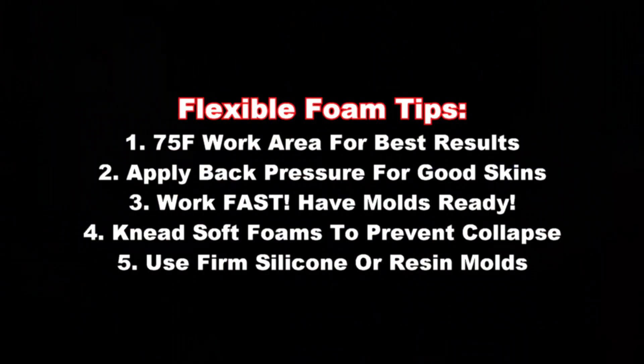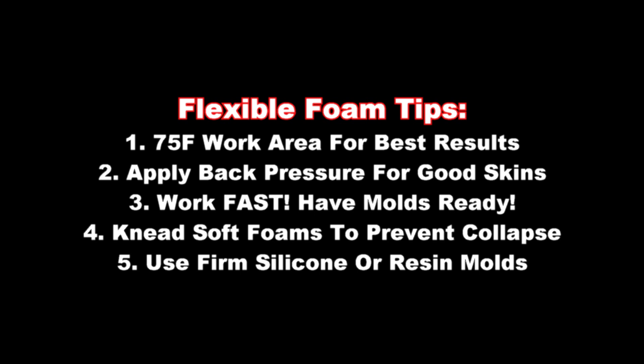Before we get too far into the casting portion, it's important to remember five tips for getting good results with flexible foams. These tips apply to most flexible foam formulas, but especially these BJB formulas. Number one: 75 degrees is an ideal temperature for casting foam — that will get you good, consistent results; it's not too hot and not too cold. Number two: apply back pressure for better skin quality on your foam parts. Number three: you want to work fast. Foam cures fast by the nature of its chemistry, so have all your molds ready to go before you mix.